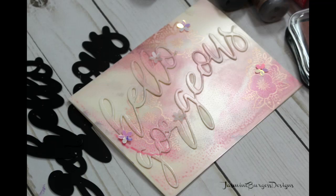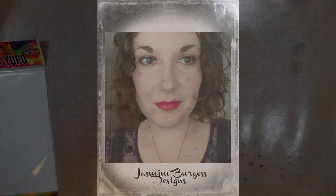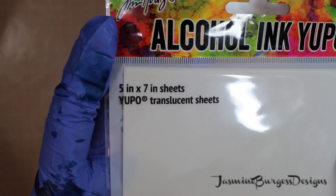Hello everyone, it's Jasmine. Welcome back to my channel. Today we're going to play with some alcohol inks and some Yupo paper and a new company called The Ink Road. They've got some really pretty stamps and dies, and we are going to jump in with some alcohol ink on the Yupo.